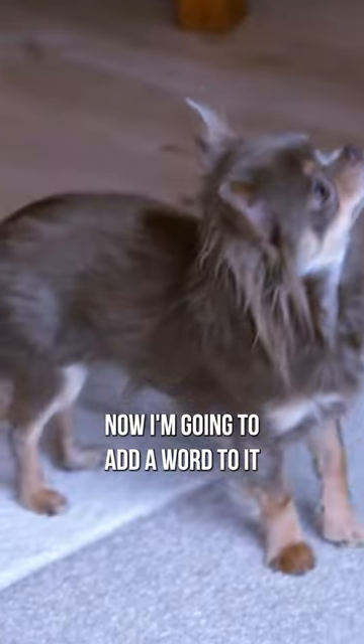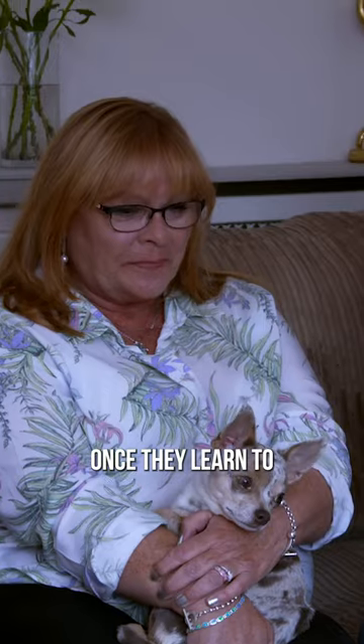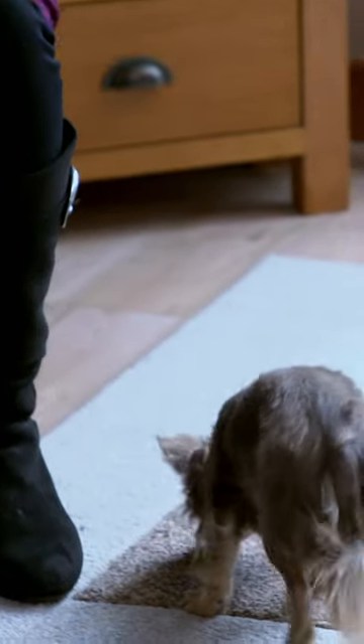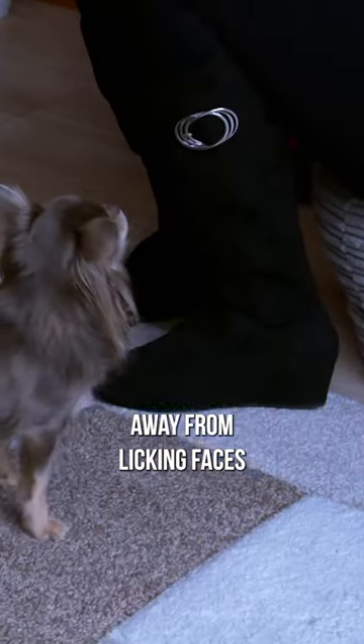Now I'm going to add a word to it: Touch. Yes. Once they learn to associate 'touch' with a reward, an outstretched hand should instantly divert the dog's attention away from licking faces.